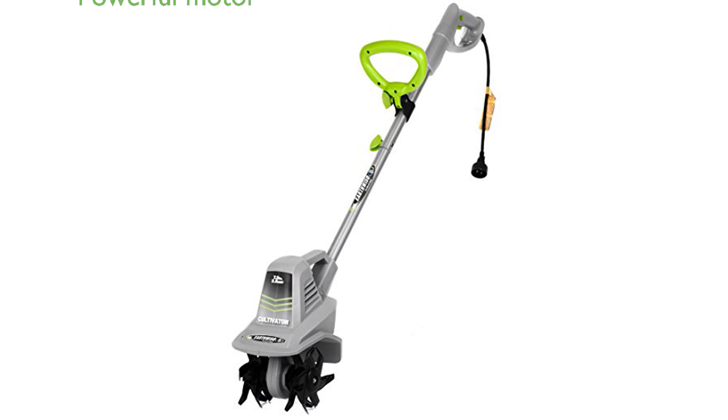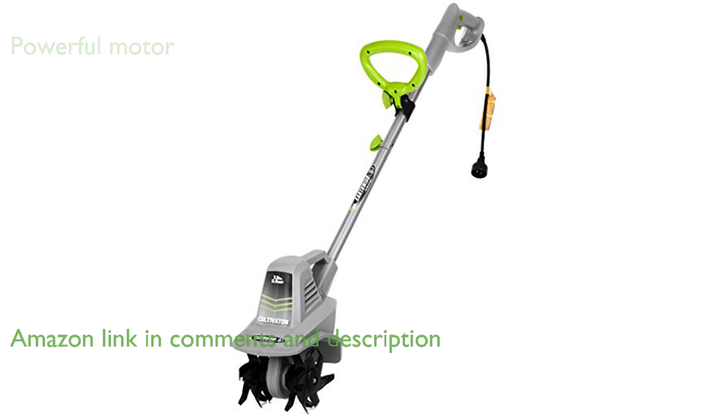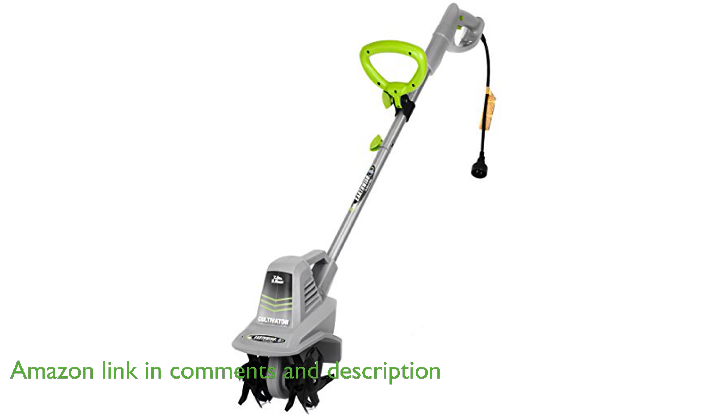The Earthwise TC70025 Electric Tiller Cultivator features a powerful 2.5-amp motor, ensuring superior power, runtime, and durability for all your gardening needs.